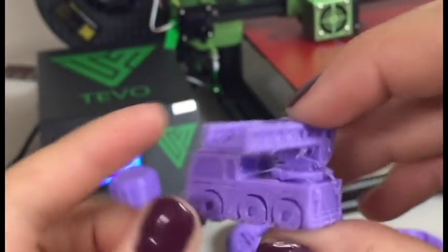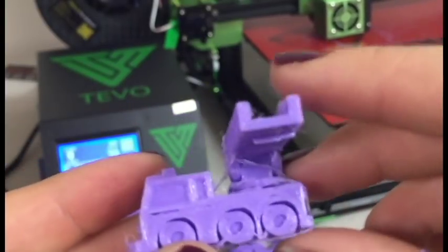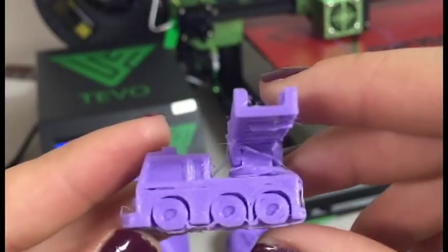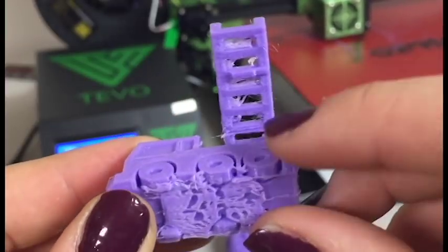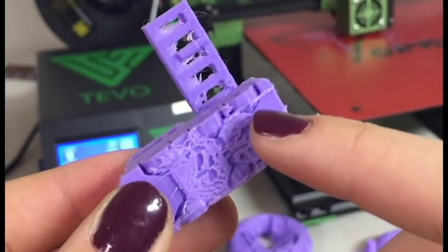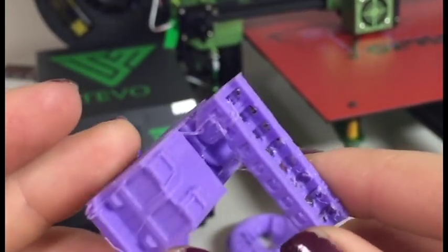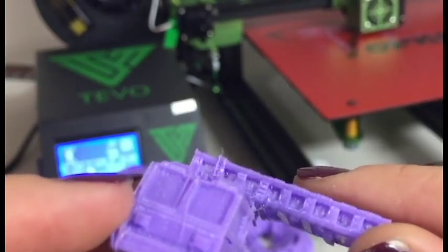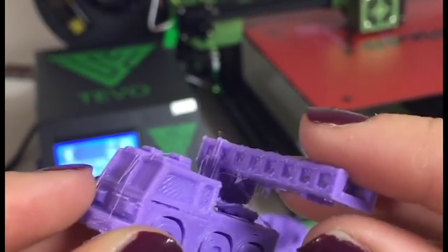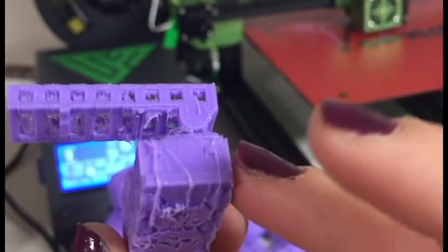The first print was this little firetruck. Now, this firetruck should have been able to move, but because of my printer, the wheels didn't print right and I couldn't get the retraction settings correct, so it's very stringy. But overall, I really like the look of this print even though it had a lot of stringing. The filament printed really nicely.